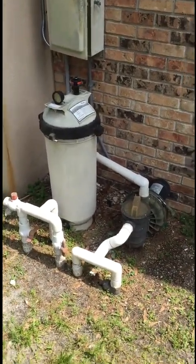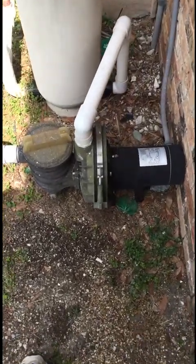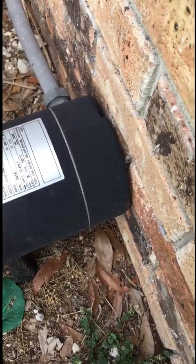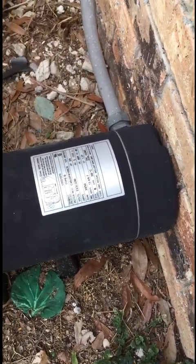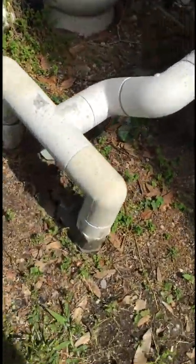Today we're going to upgrade some pool equipment. Right now this pool's got an old Dura-glass motor. Look how they installed this thing — it's right up against the wall. That's ridiculous. Good luck servicing that motor; you'd have to cut the pipes.